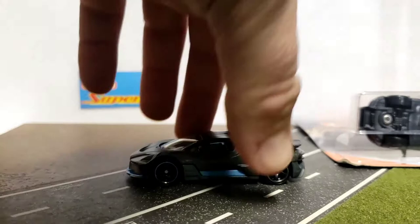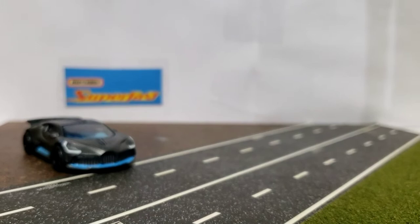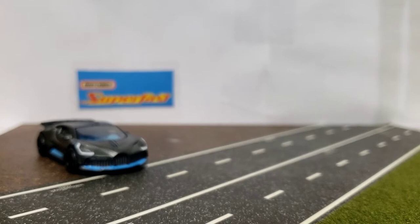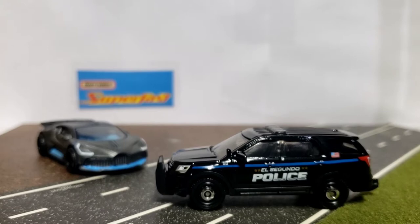Next up is the 2016 Police Interceptor Utility. I have a couple of the ones in the Matchbox Fire Chief's car. I got this one today to add to my collection of police cars from around the country, which includes a lifted San Diego Explorer, Royal Canadian Mounted Police, three Texas Highway Patrols, an '89 Mustang Notchback, a Crown Victoria, and a Dodge Charger.